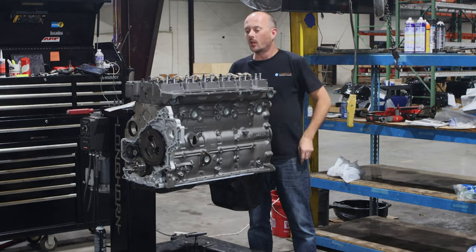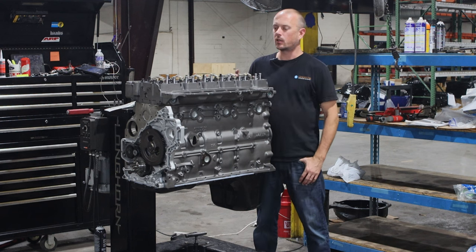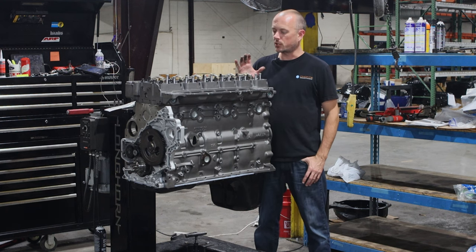Hey, I'm Adam with Chode Engineering Performance. What I've got right here in front of me today is a 6.7 crate motor of ours. This is actually our workhorse Cummins build.